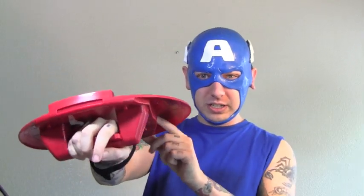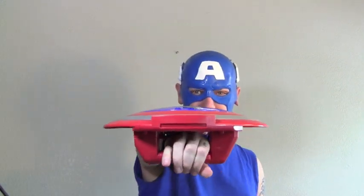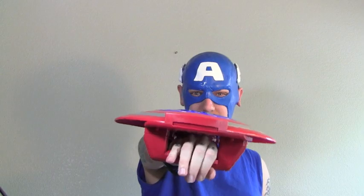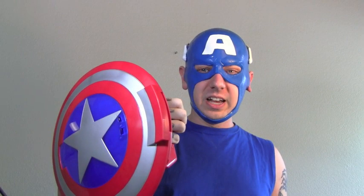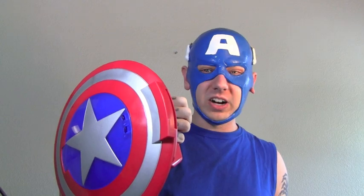We got the shield. I'm going to turn it on and demonstrate it. You can hear it — it sounds like a small vacuum. Then you just pull the trigger and — whoa, there you go. For truth, justice, and the American — what the f*** is that sound? It sounds like Black Widow's butt.